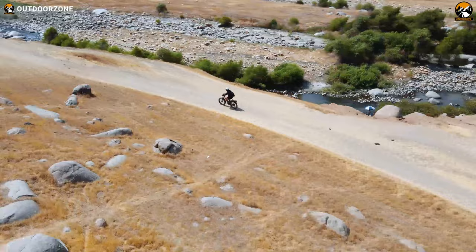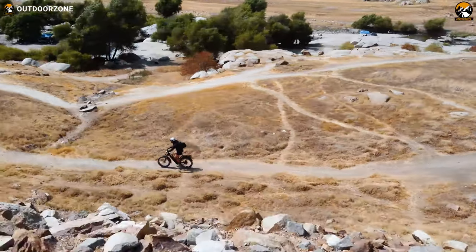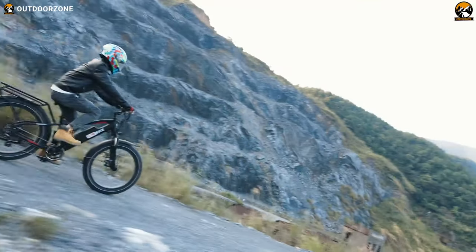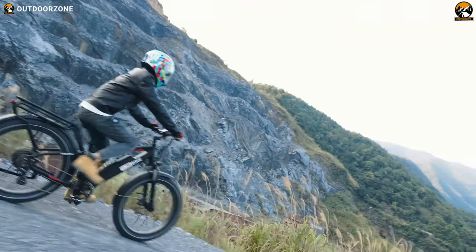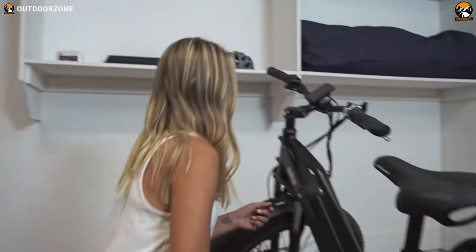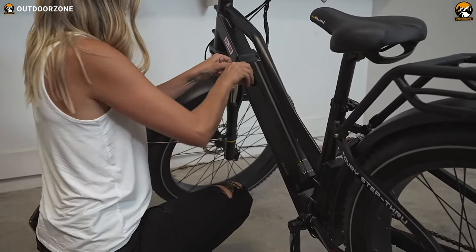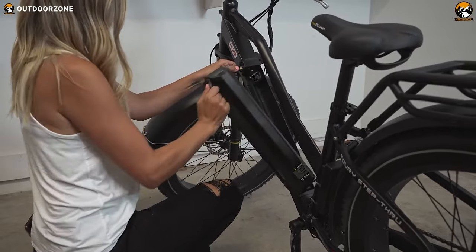Do you have any idea how long a single charge can go? While using this electric bike on full throttle mode, we got about 29 miles of maximum range, while the efficient pedal assist level served us with more than 45 miles. And the best attraction of this battery is that you can just pull it out and charge it separately, while an extra battery will easily double the mileage.